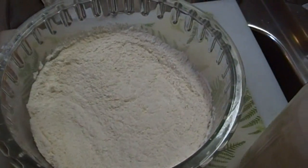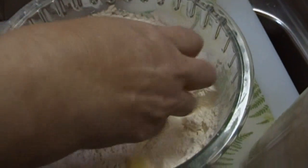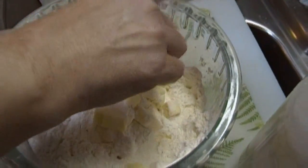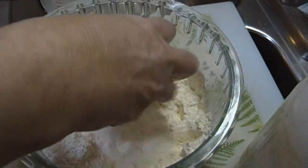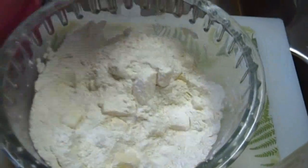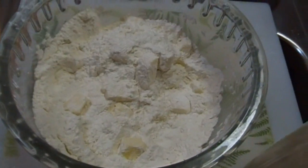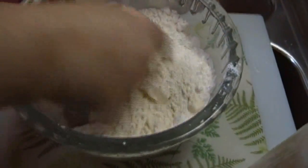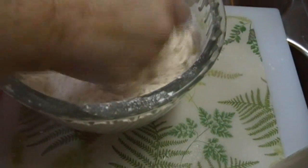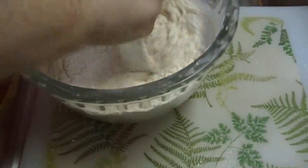I have 12 tablespoons of butter that I've cubed up here. I'm going to give these just a light toss in the flour and break them up a bit so that they'll distribute a little bit better. I'll get in here with the pastry blender — punching and twisting all at the same time. The more you do it the better and faster you get.